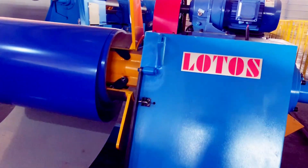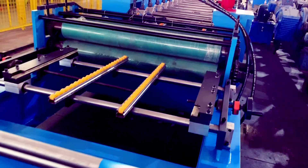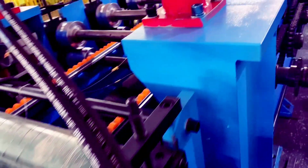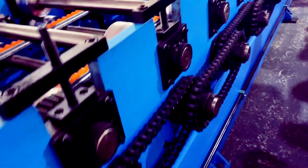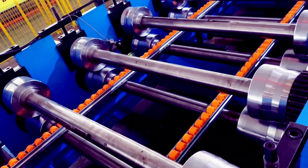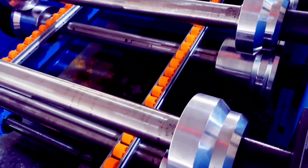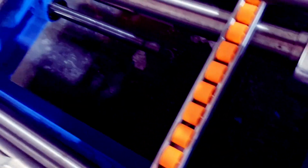It's coupled with a motorized decoiler. And here is the complete line: feeding table, feeding roller, notch punching head, feeding roller, and it's driven by chain. The forming roller is in 14 rolling stations. Because we just want to do the ending forming, so inside we add this kind of supported roller.